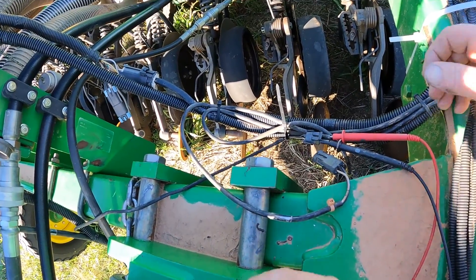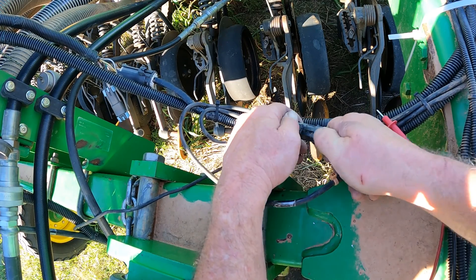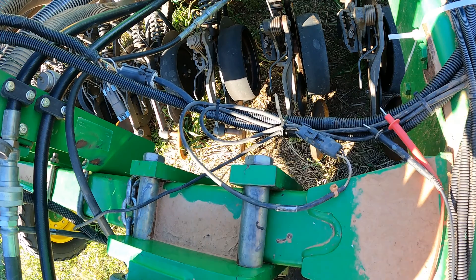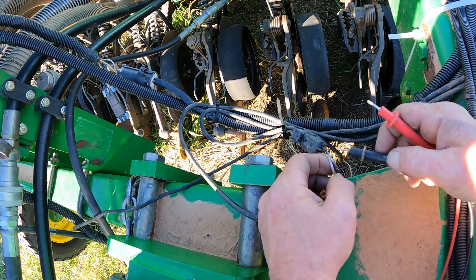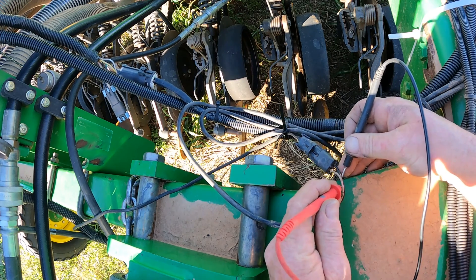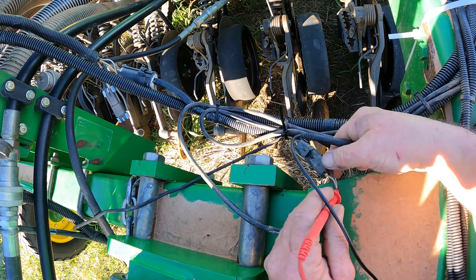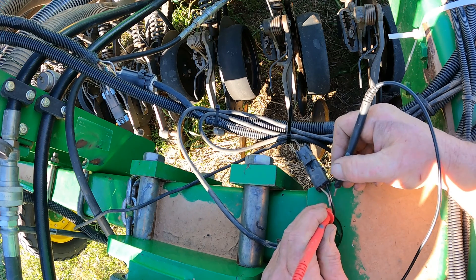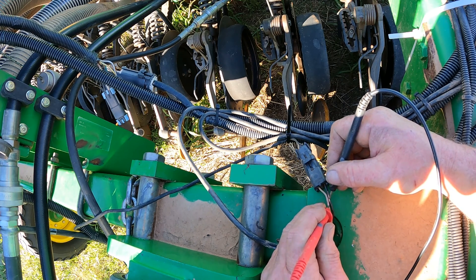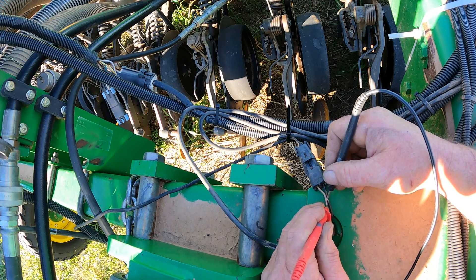Once we break that five volts with our height sensor — I'm going to go ahead and plug my height sensor in — I heard my main drive clutch kick off. These wires are pretty bare here which makes it easy to check voltage. Now our voltage is running about two and a half volts. So we broke that five volts basically to tell the controller on the cart to turn the main drive clutch off.